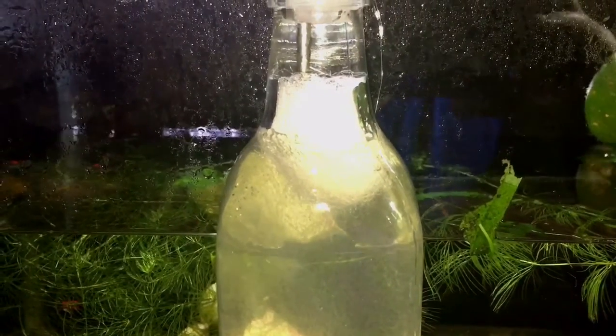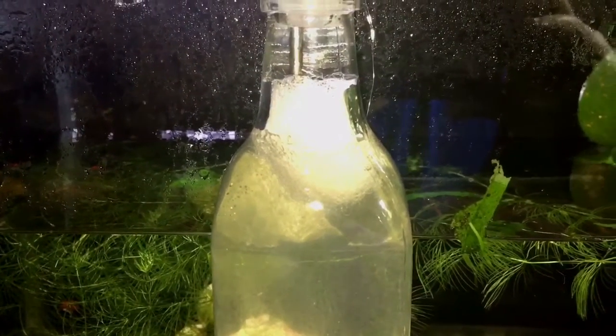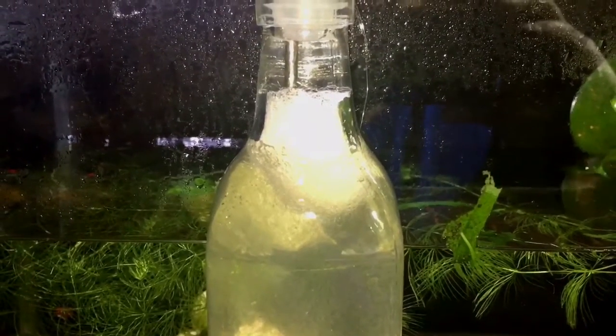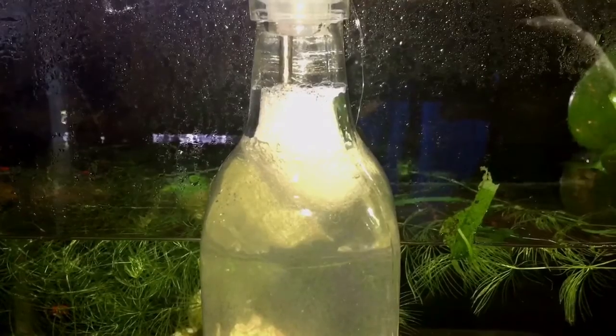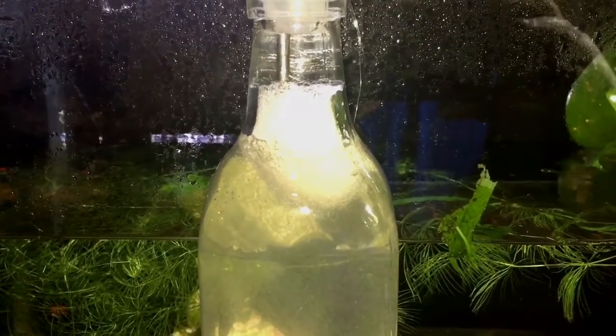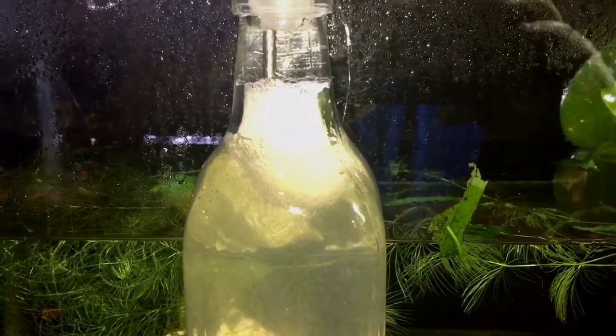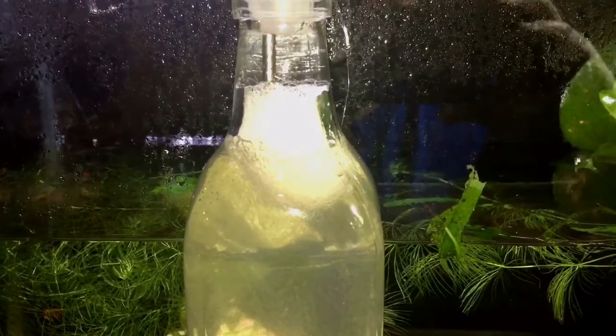Vinegar worms grow in a 50% vinegar solution and 50% water. What you typically will do is add either apple cider vinegar or, in my case, I tried white vinegar and 50% water.